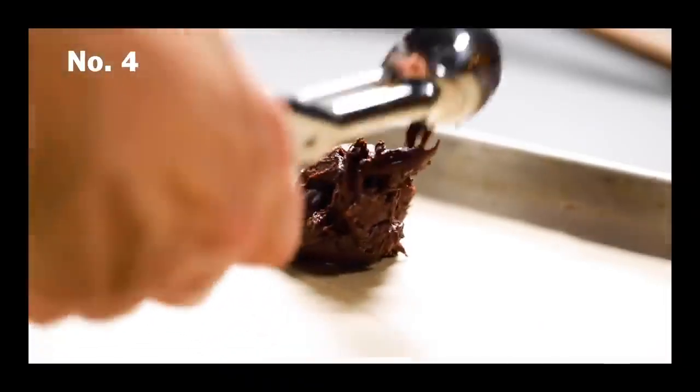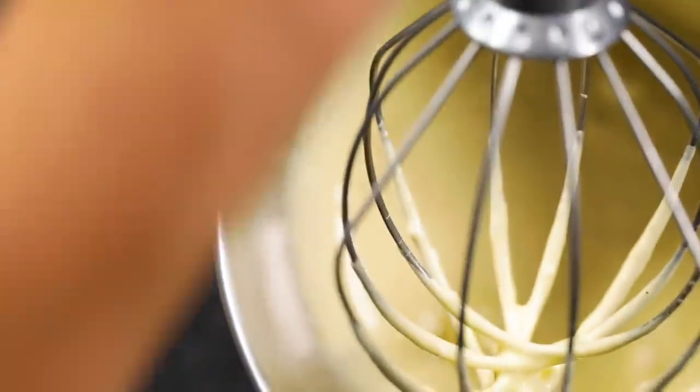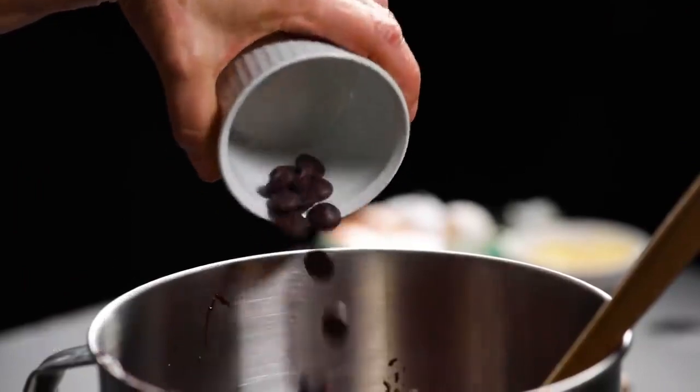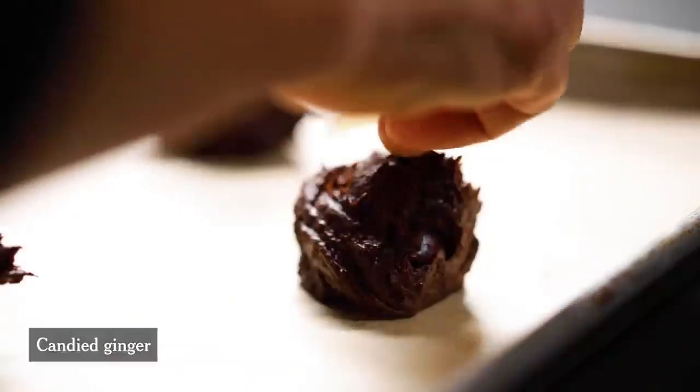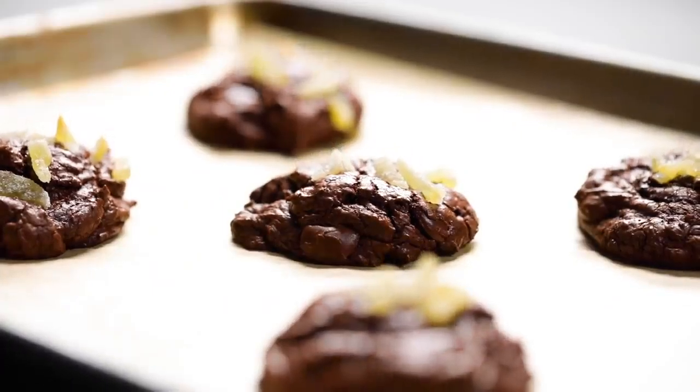What would a cookie box be without a chocolate cookie, I ask you? I happen to love a combination of ginger and chocolate together, which isn't always the first thing you might think of to put with chocolate, but it gives it this really great holiday spin on a chocolate cookie. It's got little slivers of candied ginger on top and fresh grated ginger inside, and they're just really good.